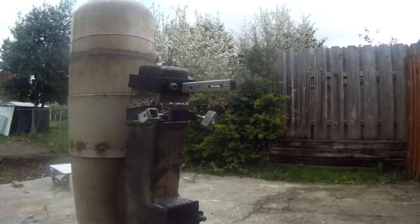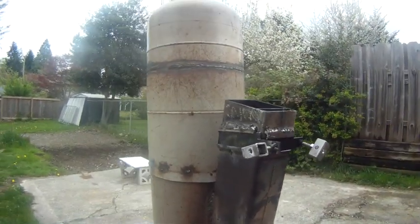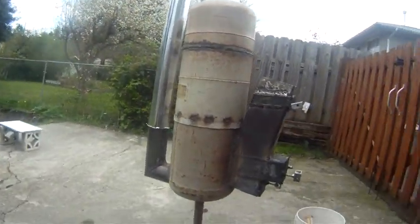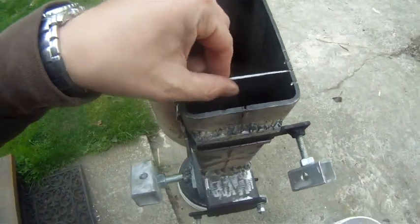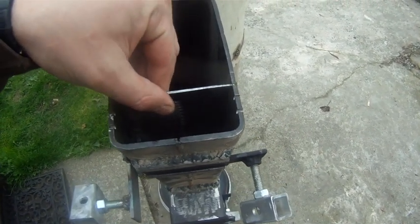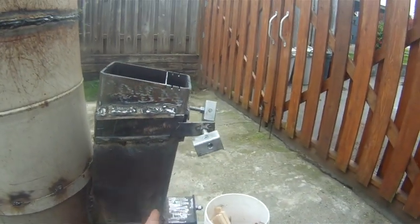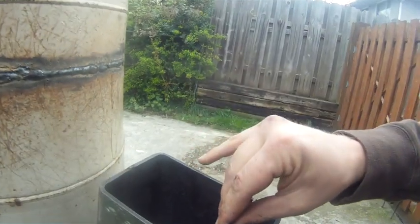I've done two things to solve that. The first thing is this baffle here, which is adjustable and can be placed here. That actually changes the angle of the actual burn chamber. I've given it a little tab on the back.